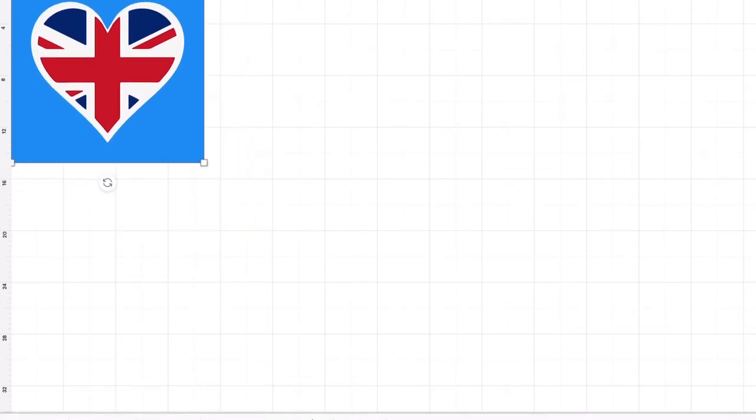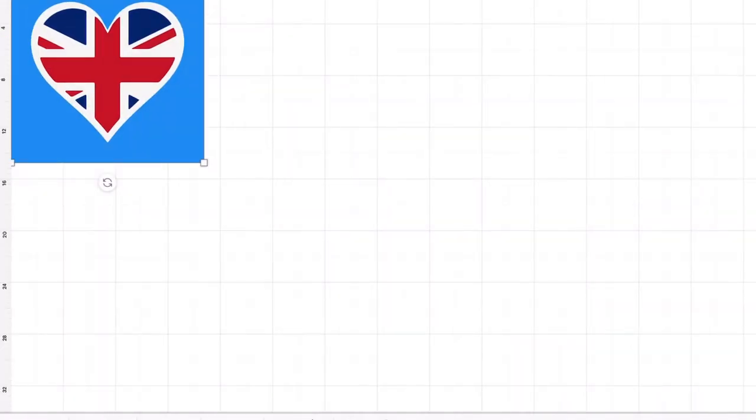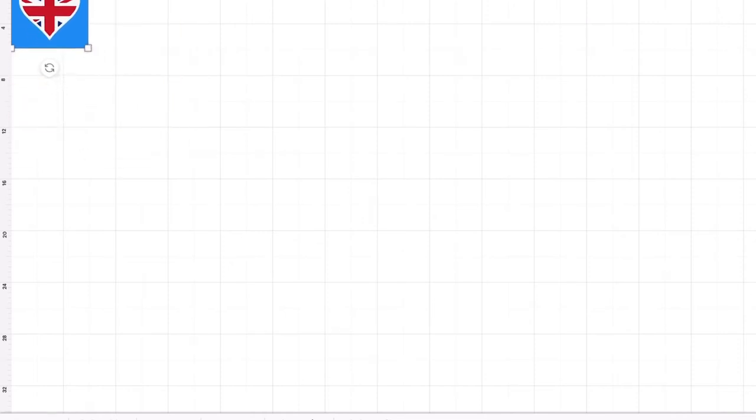I'm going to select them all again and flatten once more. Then when I click Make It, it should go in as all one piece. You can just print that off and it will cut around the blue square, giving you your picture. Anytime you want to create something like a poster and put elements in, just flatten them and it will cut around the outer edge.